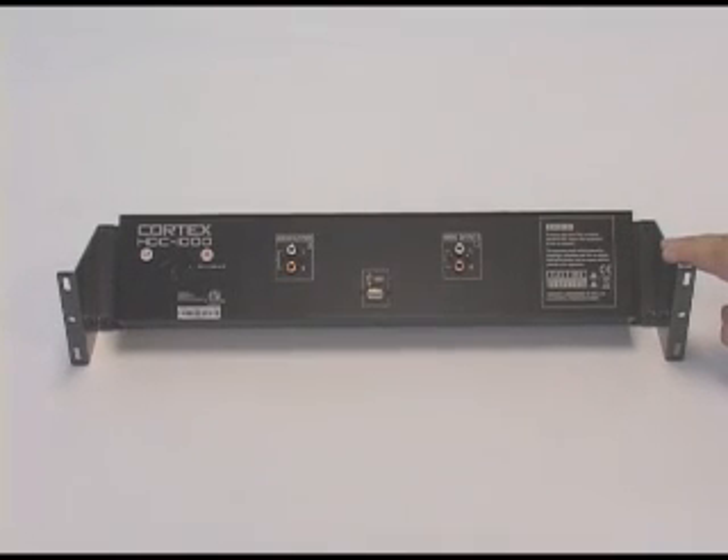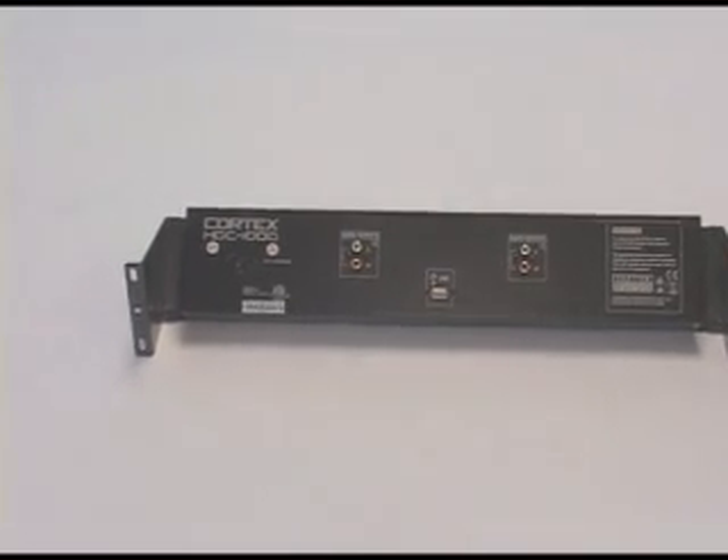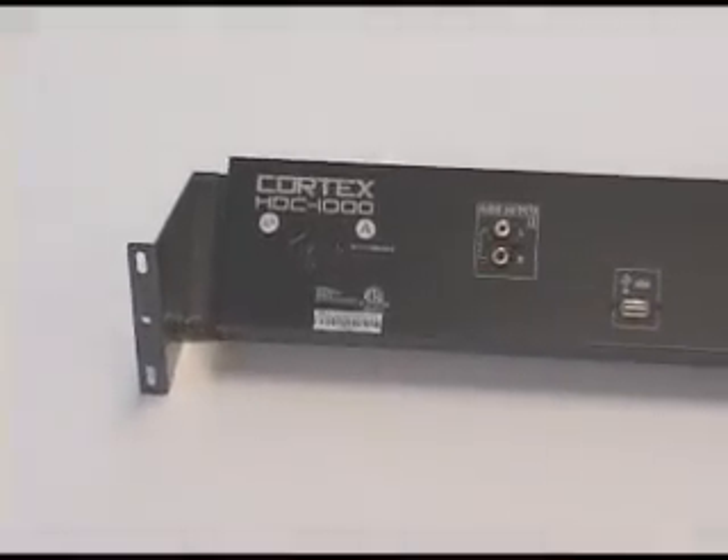Preparing the HDC1000 for use. Connect the AC-DC adapter to the DC inlet found on the rear of the unit.